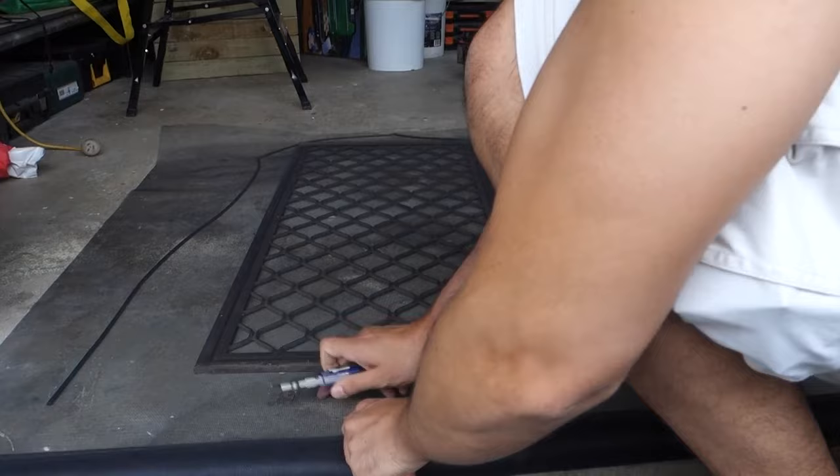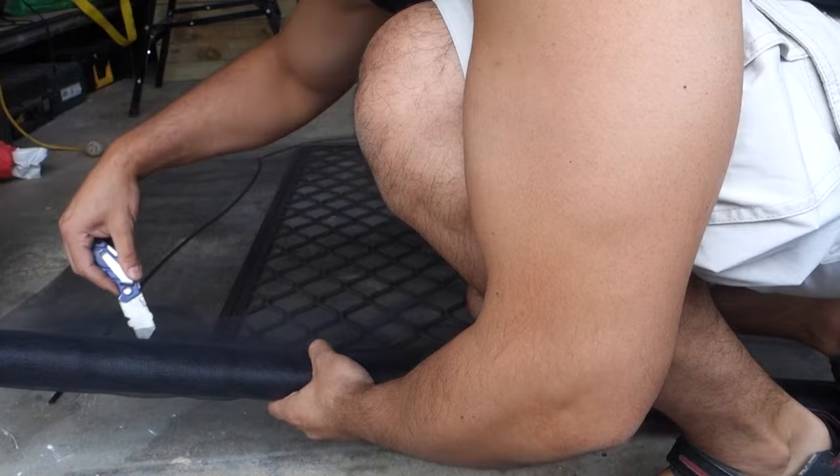We can cut off that excess and trim straight from here. Making sure you've got a nice sharp blade, run that all the way up.